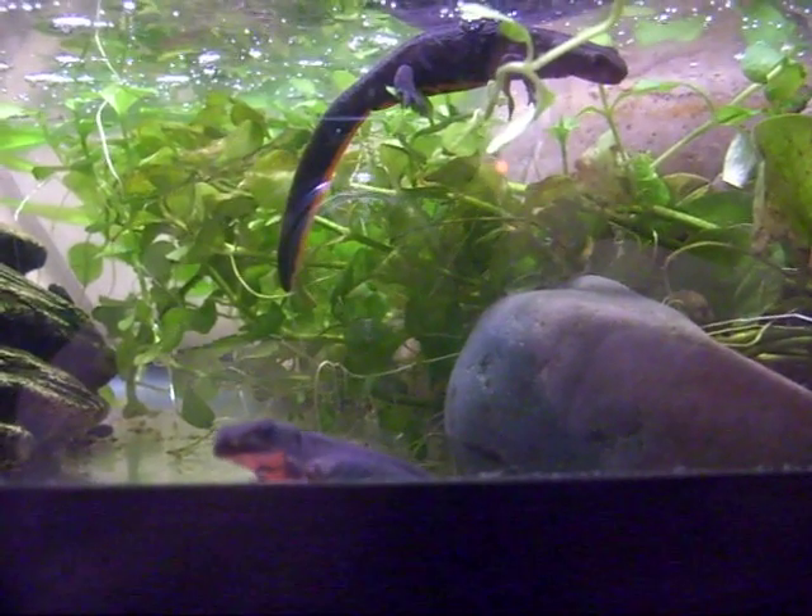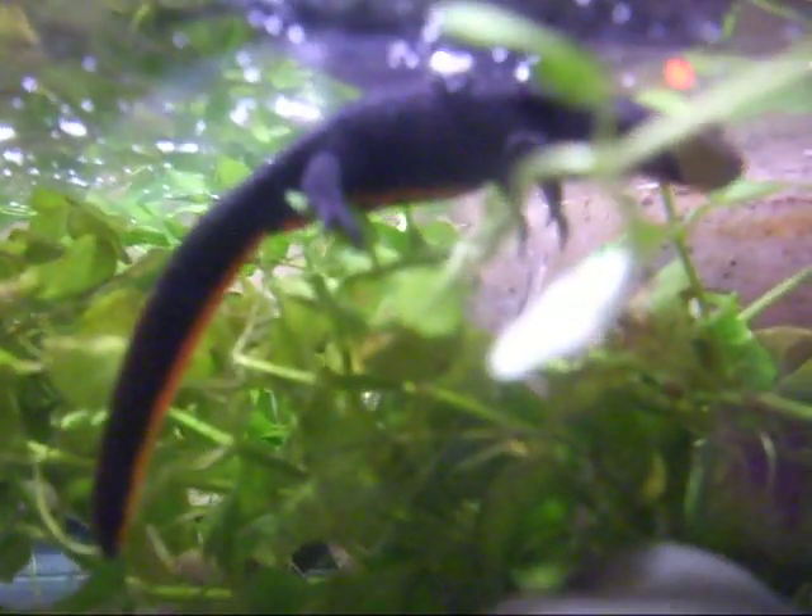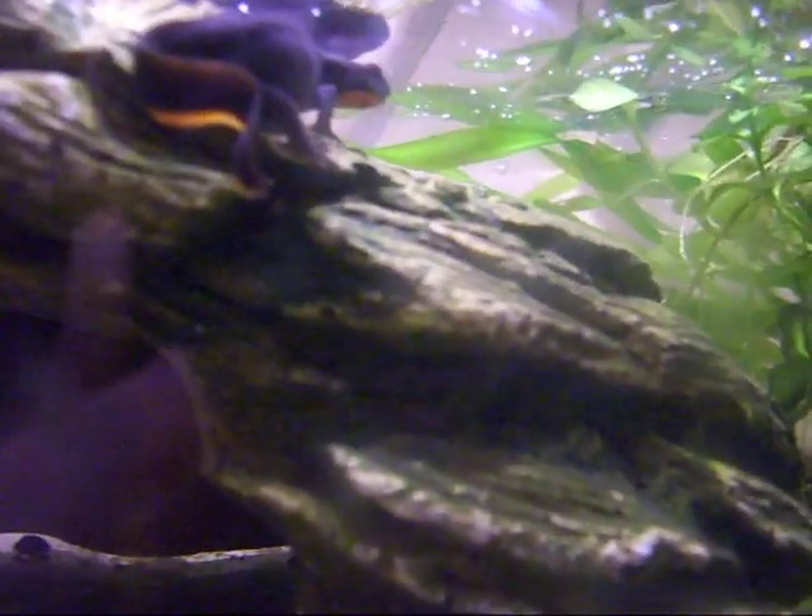Hey there everybody, Mr. Cody Randolph here, and I just thought I'd make a care video on one of my favorite amphibians.